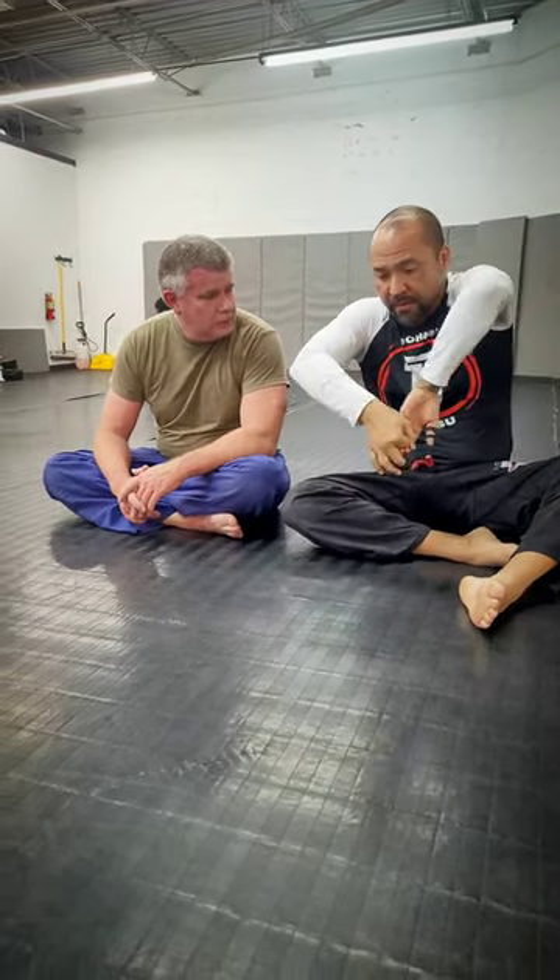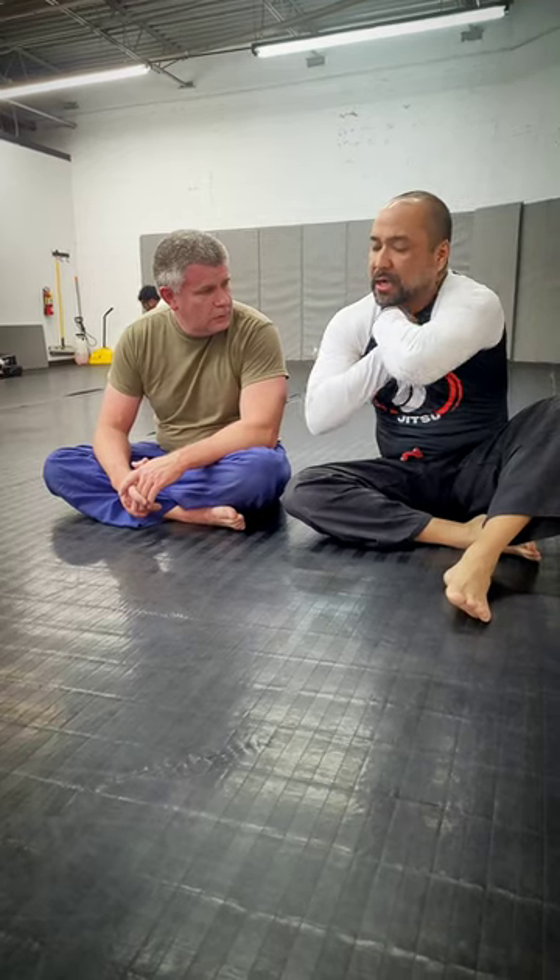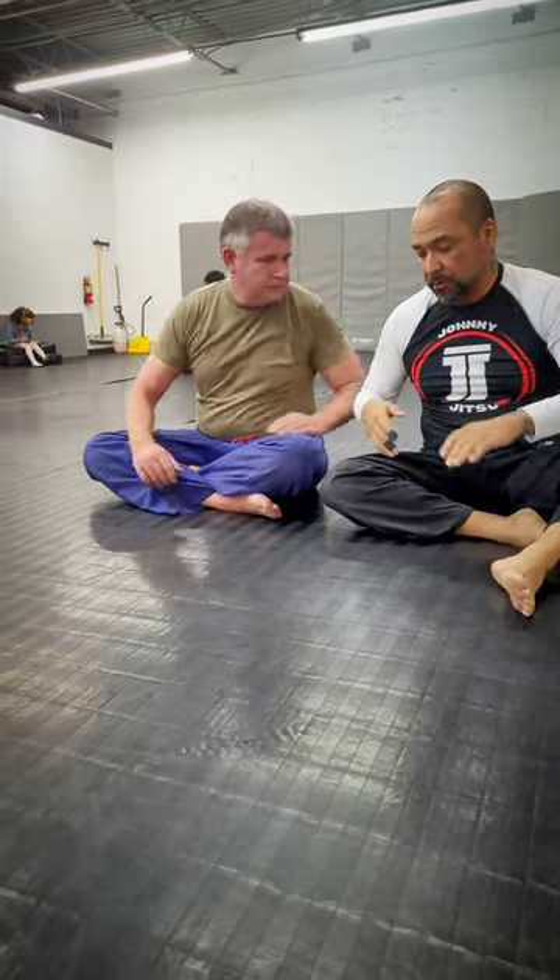Then Ben Eddie came in — awesome 10th Planet guy — and he came in with that okay grip, or what he calls a hook grip, where you put these fingers inside almost like a rock climber climbing a ledge. It's super strong, and you can get a much tighter guillotine choke. That's the evolution of the guillotine.